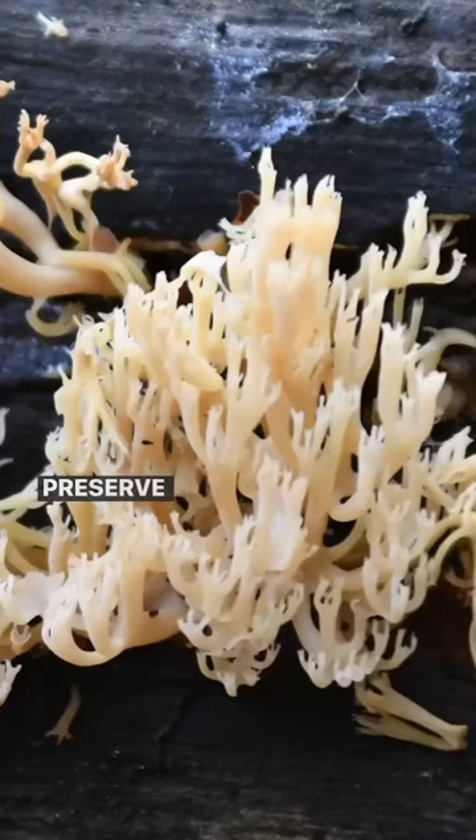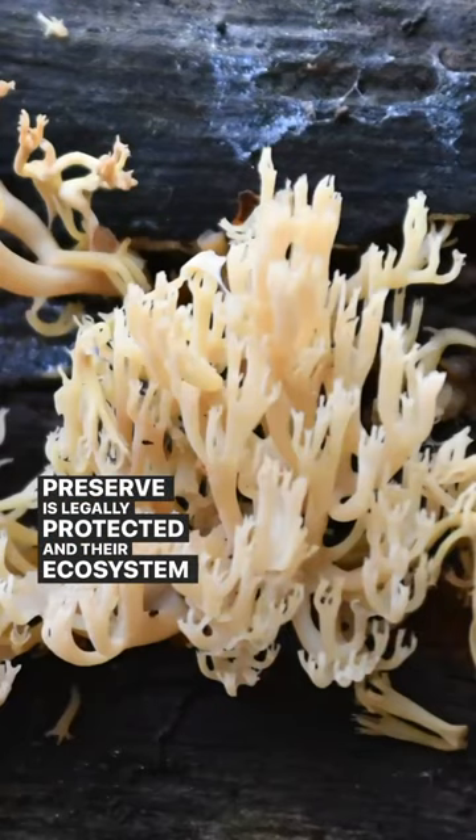Please remember that anything found in a nature or forest preserve is legally protected, and their ecosystem needs them.